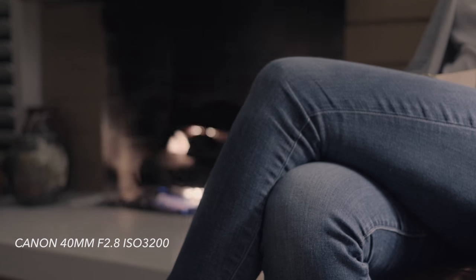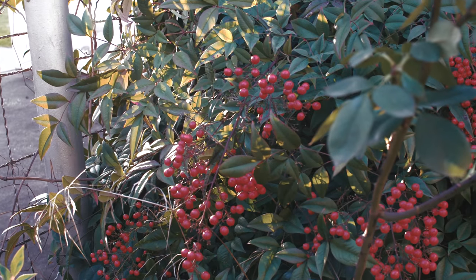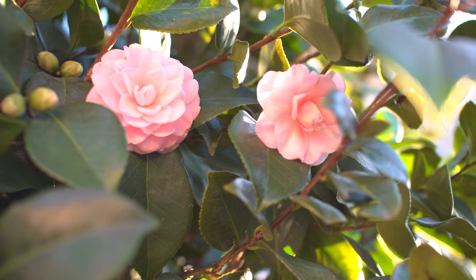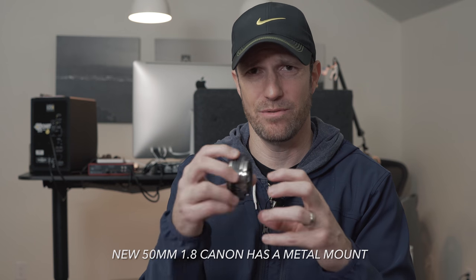It has f2.8 aperture so you can let in a lot of native light for better low-light shooting. It's sharp — meaning things in focus look nice and crisp and you can see the details. Some lenses are in focus but tend to be soft; this one looks great. It has an autofocus/manual focus switch which is about as wide as the whole lens itself. It feels well built — plastic, but still feels good. It has a metal mount, which is always nice, unlike the 50mm 1.8.